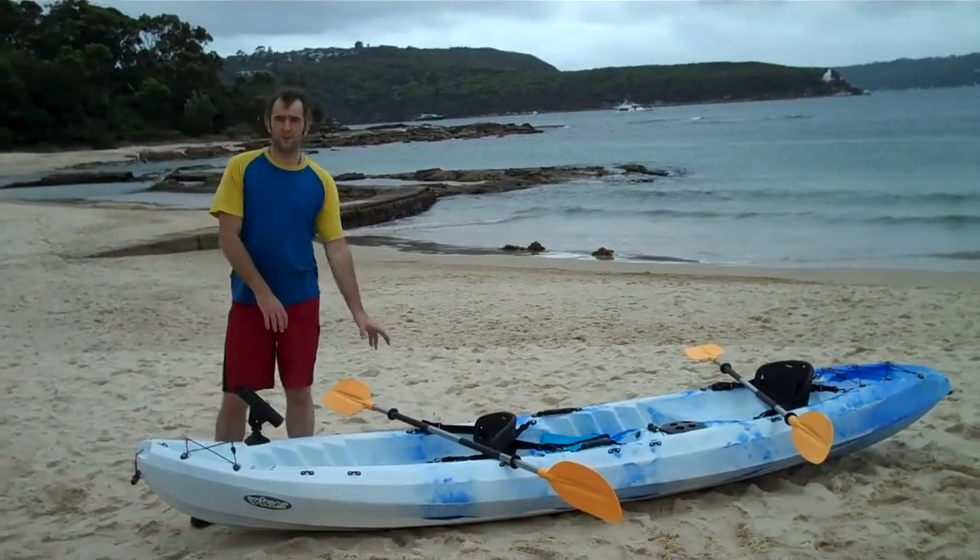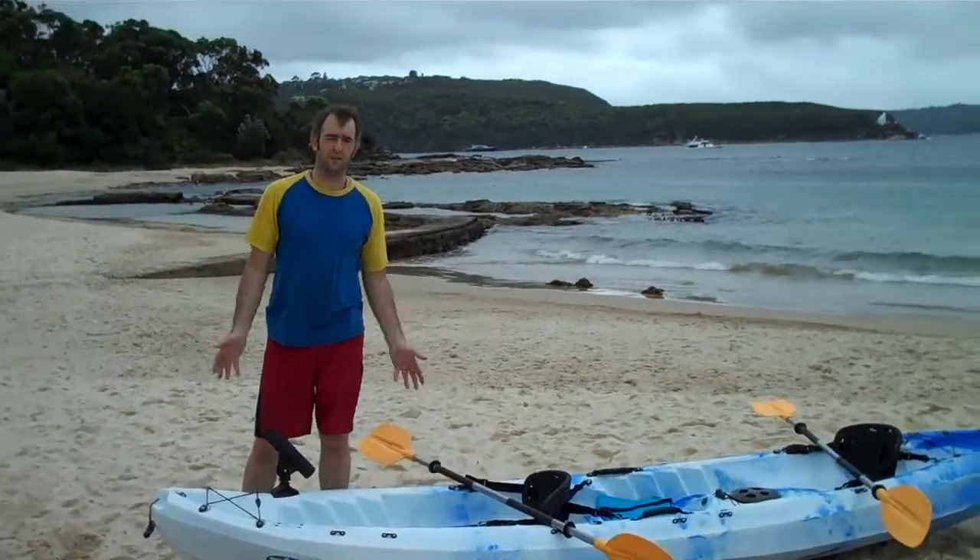Hi, welcome to the auction of my double fishing kayak. I'm going to talk about all the features of this particular kayak. It is available in different colours but the spec is exactly the same.